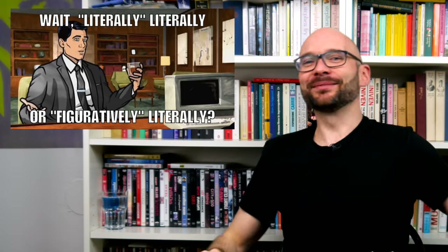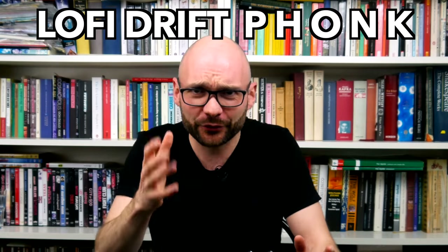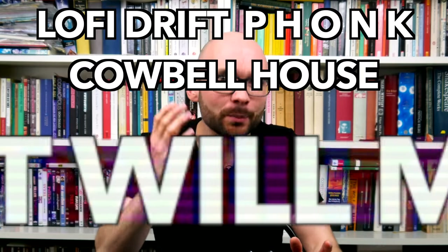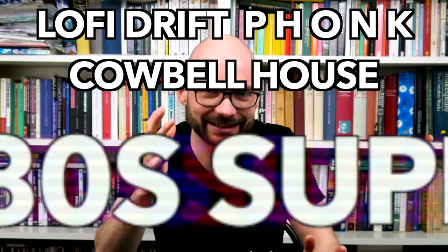Now that's my jam. The Impact works well with pedals, the sequencer is very inspiring, and the mute and solo groups make jamming almost too easy. It's a pity that the cowbell sound of the Impact isn't tweakable. But we all know every cowbell is sacred. Let's celebrate it in this lo-fi drift funk cowbell house that will make you wanna drive ridiculously fast in an overpowered supercar.